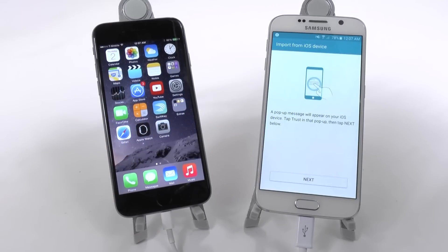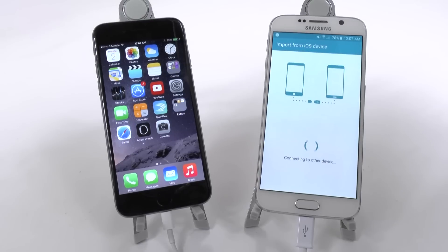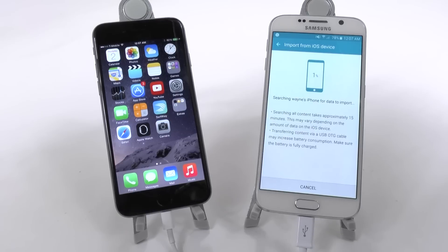Once you hit Trust, then you go Next on here, and this will allow the two devices to connect. Right now it's searching the entire iPhone for all of its data.